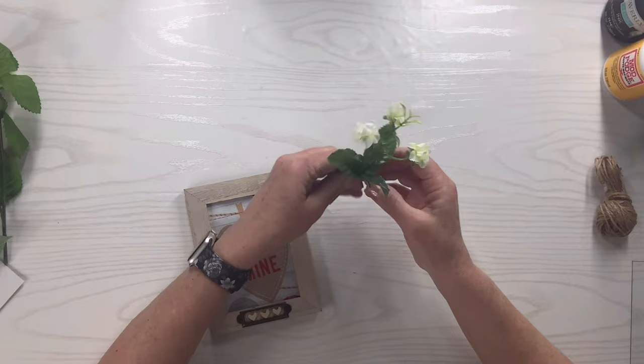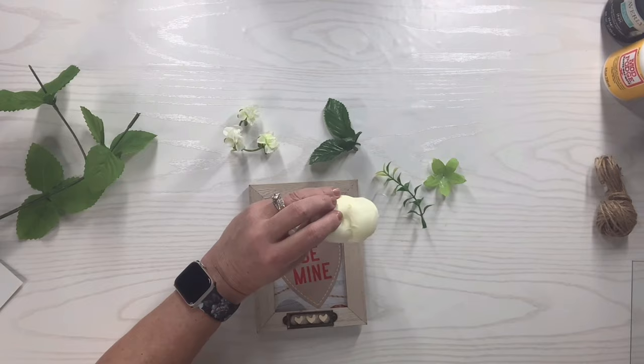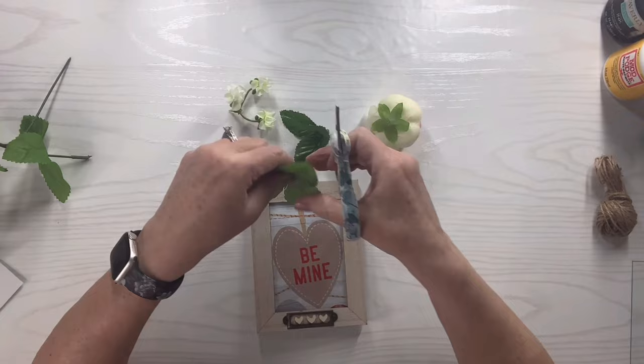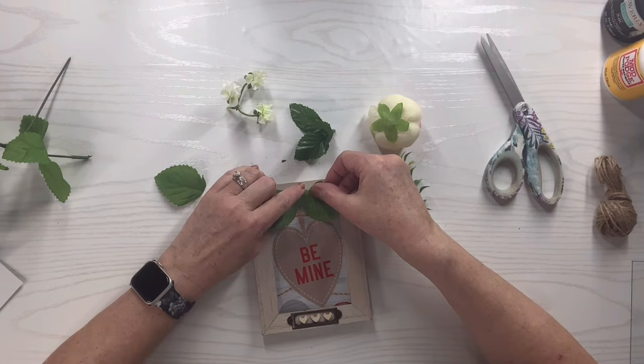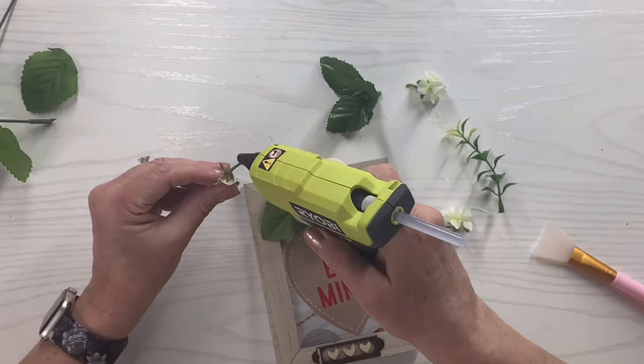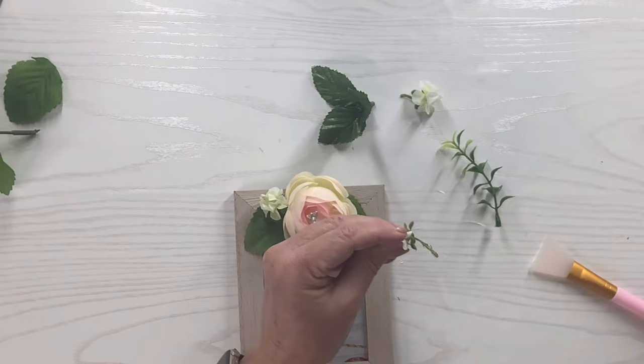I've got these cute little off-white flowers — I'm just going to pull them off the pick. Then I have this beautiful rose; I'll hot glue the green backing, and there were three leaves but it really didn't cover the picture so I cut one of the leaves off. I like that about pulling picks apart — you can make them fit any way you want. I'll hot glue that right on there, then take that rose and put it right in the center. Then I'll cut up those little baby flowers and stick them in all around — one on each side and one toward the bottom.